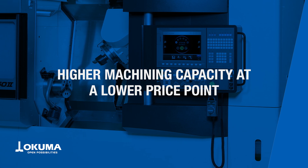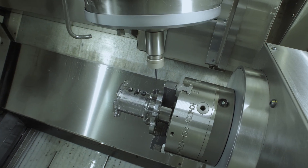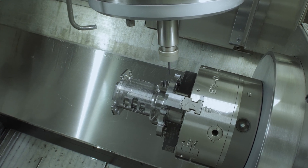More affordable than ever, the Multus B252 is the ultimate fusion of turning and mill operations — with lathe, vertical or horizontal machining center, and material handling operations consolidated into one 6- to 8-inch chuck class machine.